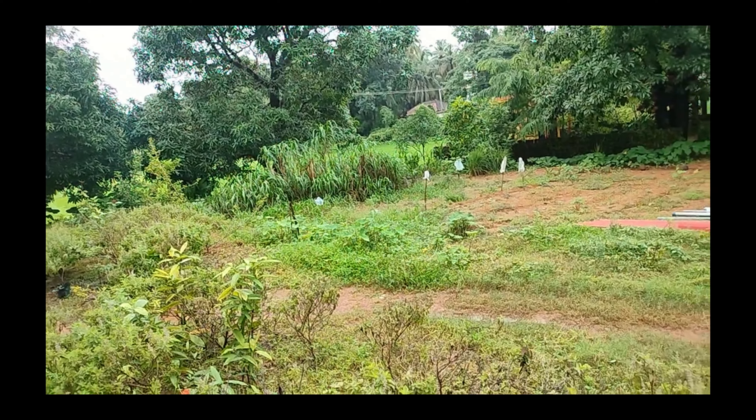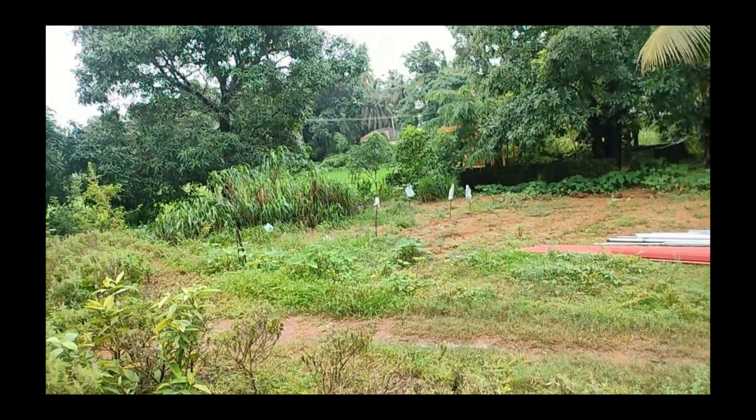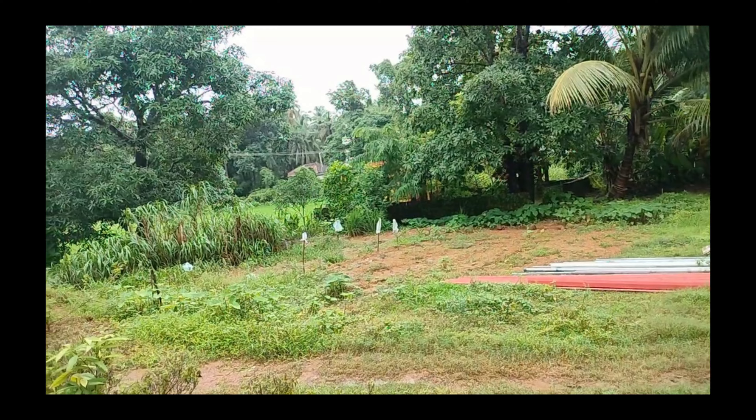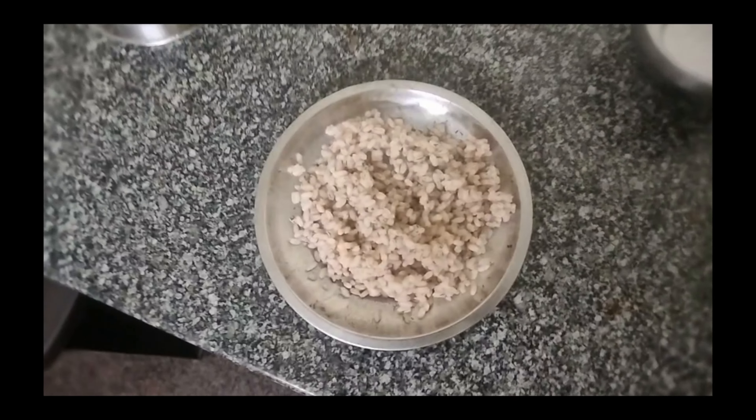One thing — you can make it in another way. You can sun dry the tulsi, after that make a powder, and then make tulsi tea as well. We will try that in the upcoming videos.